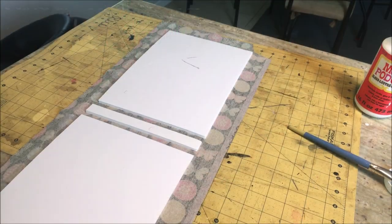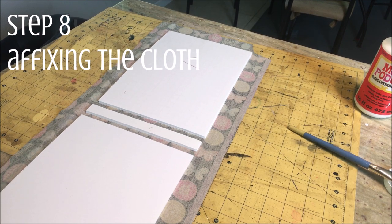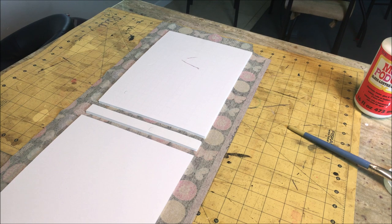Somehow I managed to miss filming this step, but basically I took my Mod Podge and my paintbrush and affixed the foam board to the cloth. You can see exactly how it wound up — you just want to use your paintbrush to make a nice smooth even coat of the glue and then place it onto the cloth. I like to give it about an hour or so to dry before doing this next step of folding and gluing again.